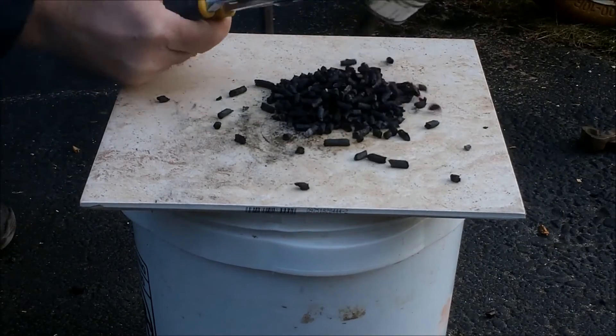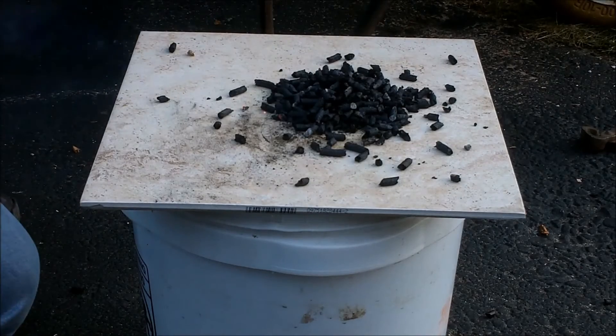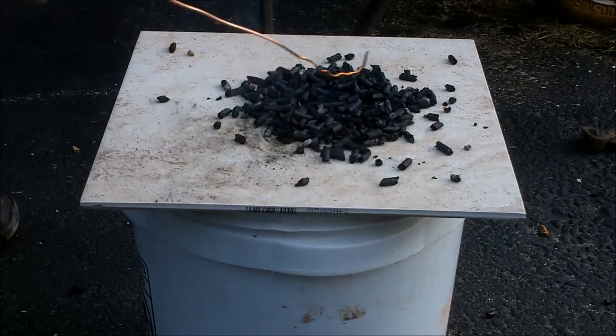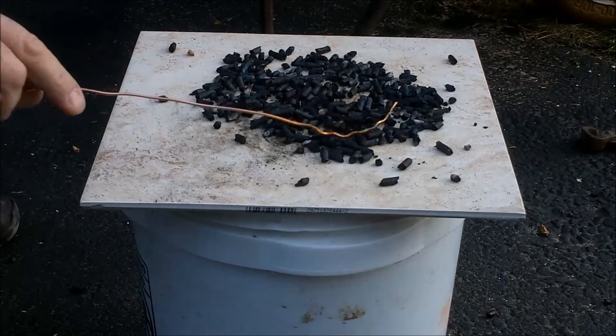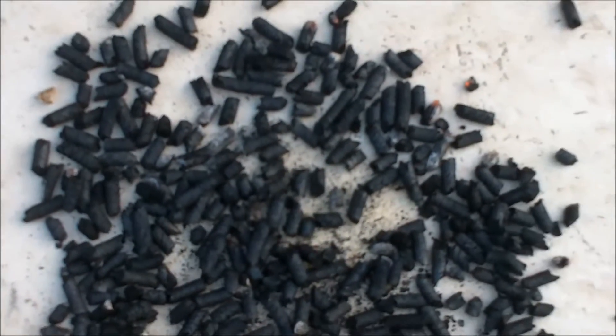After the burn was finished I dumped out the pellets so I could take a look at what occurred to them. After moving them around and looking at them they looked almost exactly like the previous test — they were mostly black and their size had reduced.